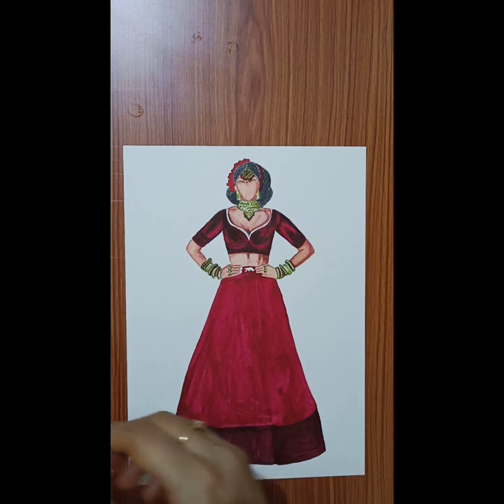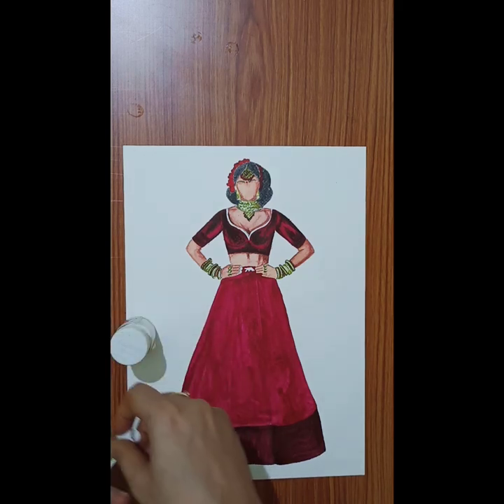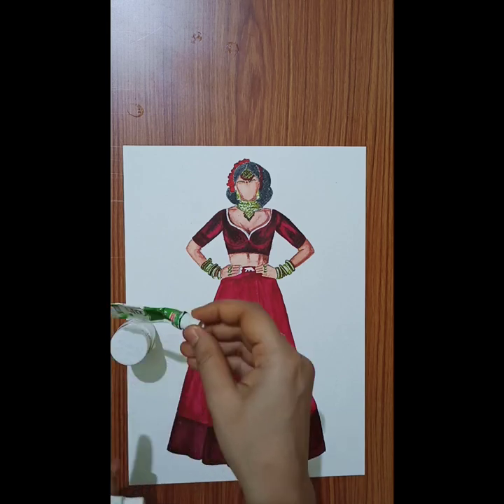Now we will render the embroidery design. For the embroidery design, you have to take a white poster color. In the white poster color, you have to mix sap green watercolor. You have to mix a lot of white.